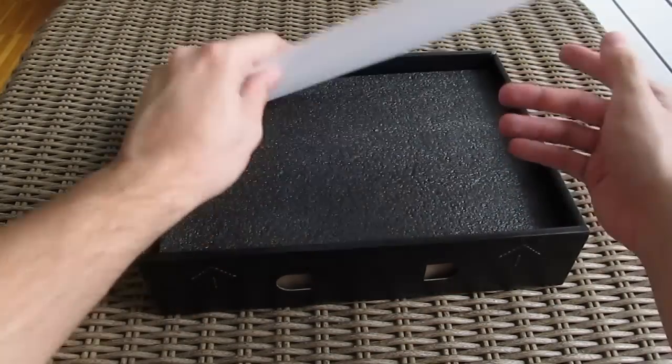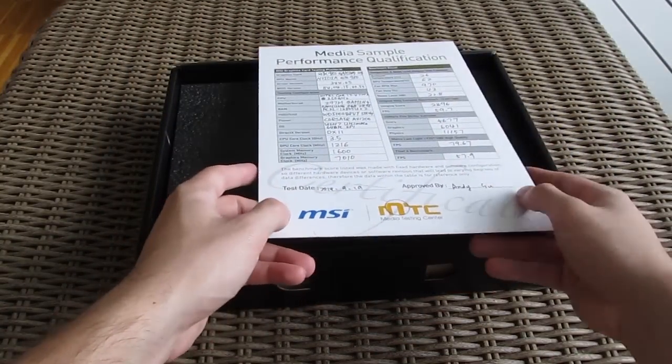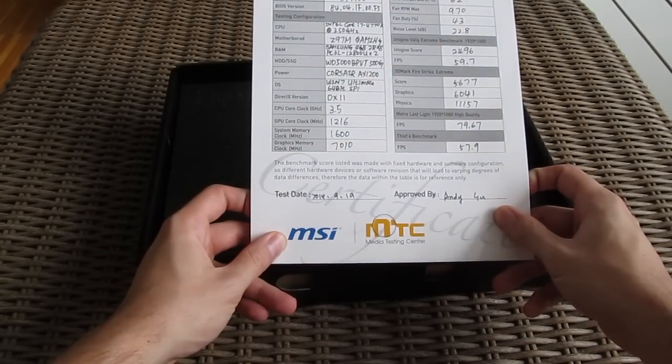And this is a specification sheet with some basic testing results, which doesn't come with the retail packaging, but this time it did since this is a media sample.